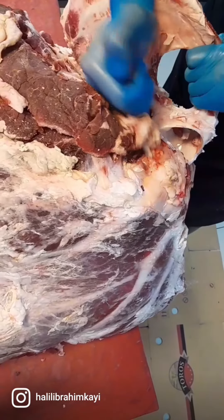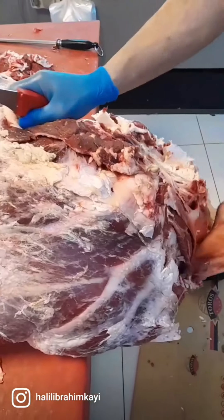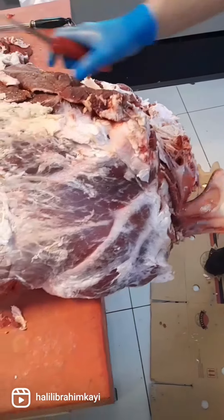Good evening! Since we're here, we are now going to work with the chicken-sized pork.